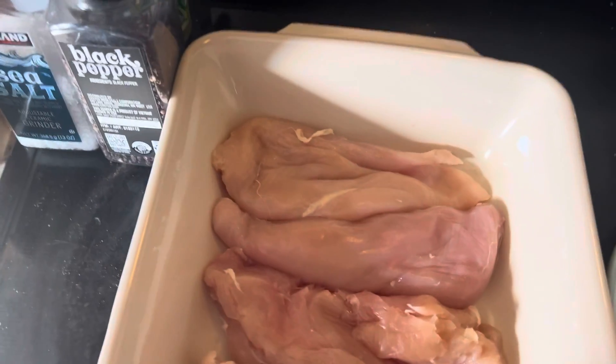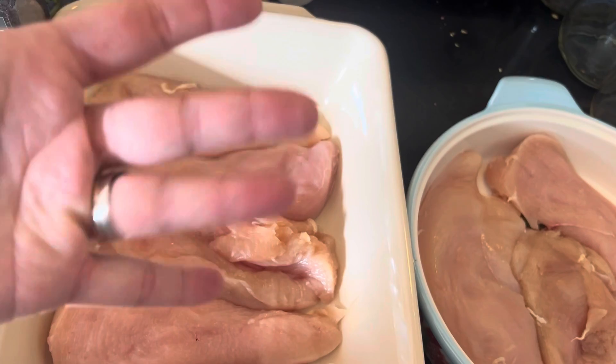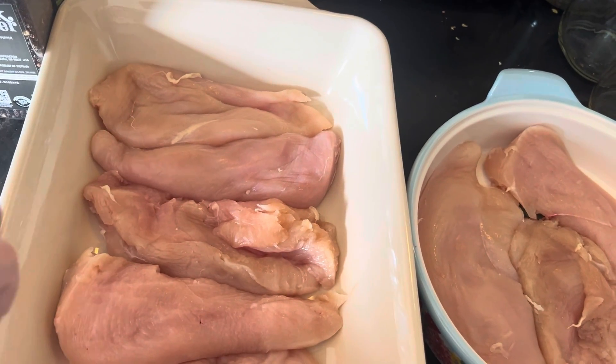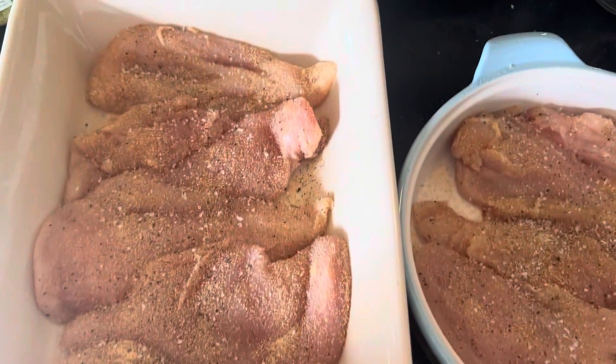I'm going to do salt, pepper, onion powder, and garlic powder on all of them, and then barbecue and pesto and cheese. Remember to season both sides of your meat. Now all sides of my meat are seasoned.